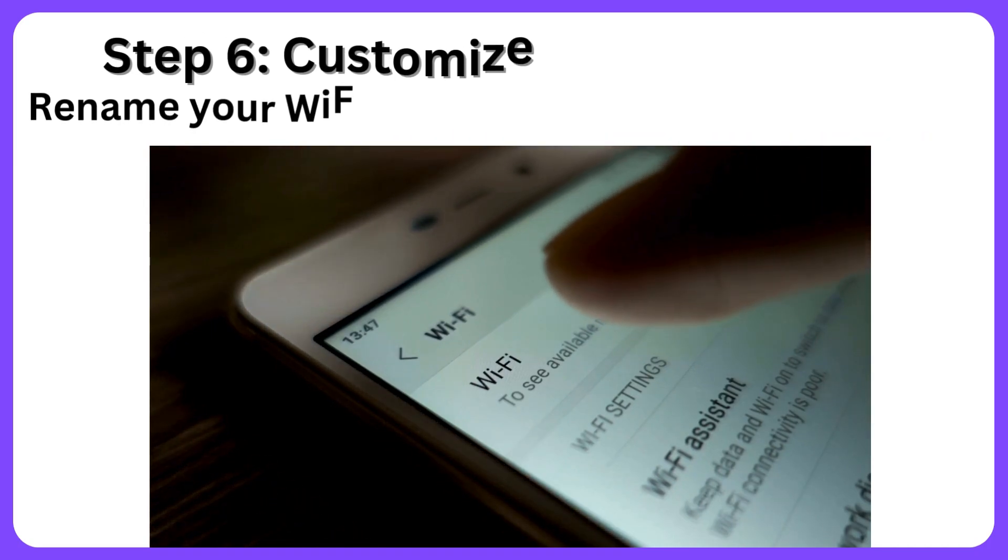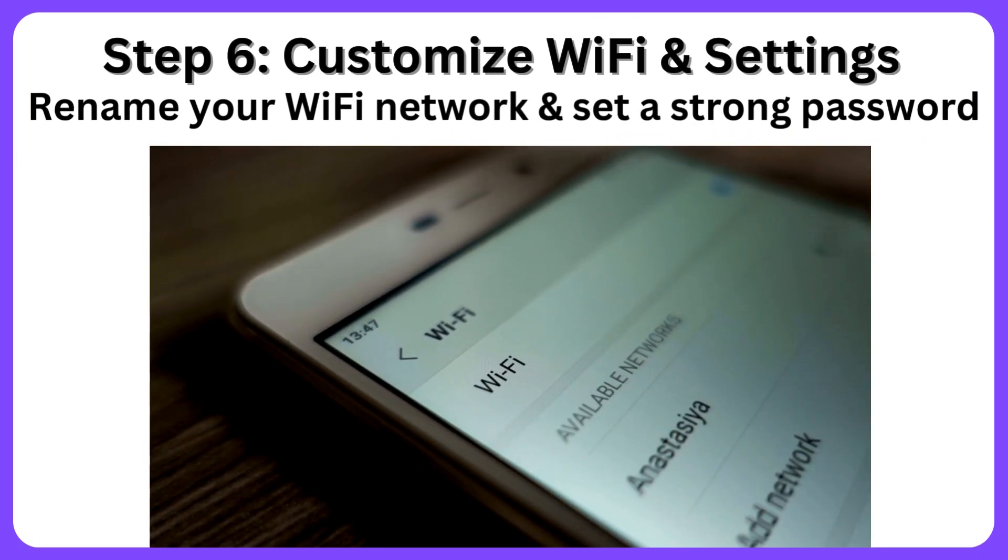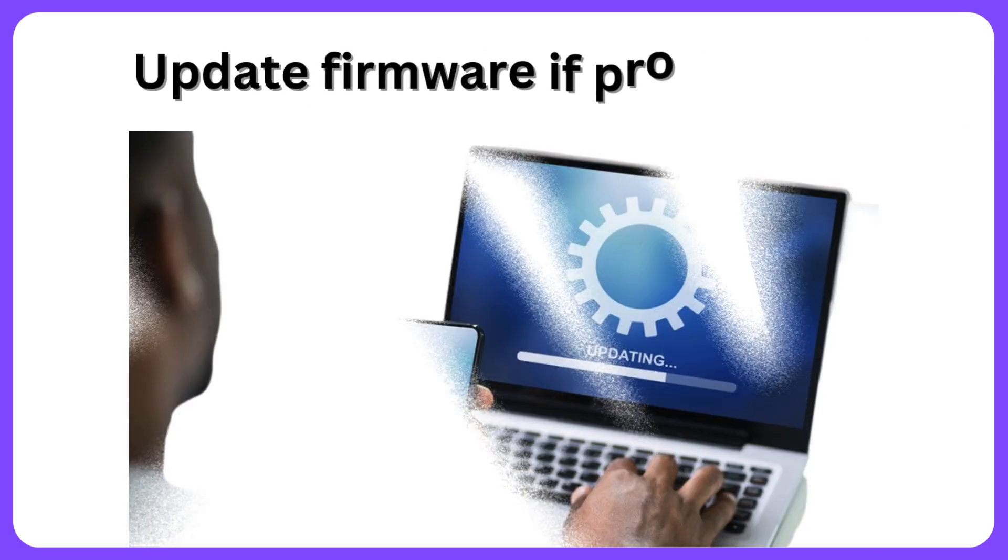Step 6: Customize Wi-Fi and settings. Rename your Wi-Fi network and set a strong password. Update firmware if prompted.